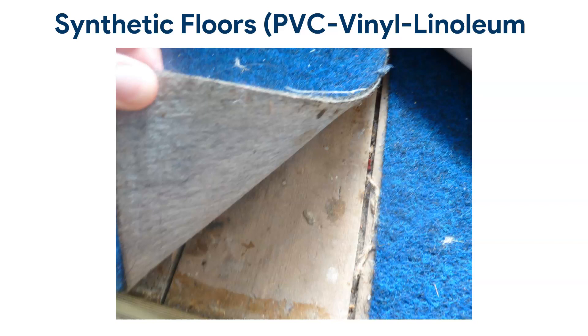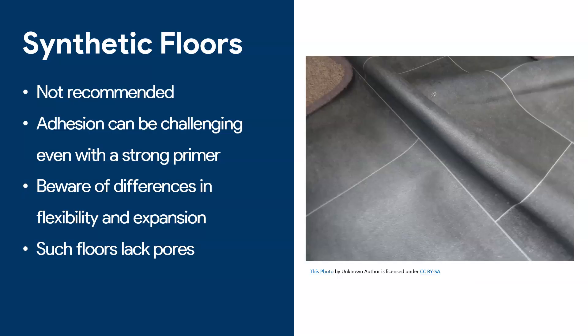Next subject is synthetic floors — things like PVC tiles, vinyl, and linoleum, all the types of soft floors we tend to put in office and commercial spaces. In general, this is a huge no-no. I do not recommend trying to apply epoxy on these surfaces. For starters, it's very difficult to get epoxy to stick to them. These are synthetic surfaces that have been coated with various plasticizers, making it very difficult to get epoxy to stick long term. You may get it to stick for one week, and then it will start peeling.